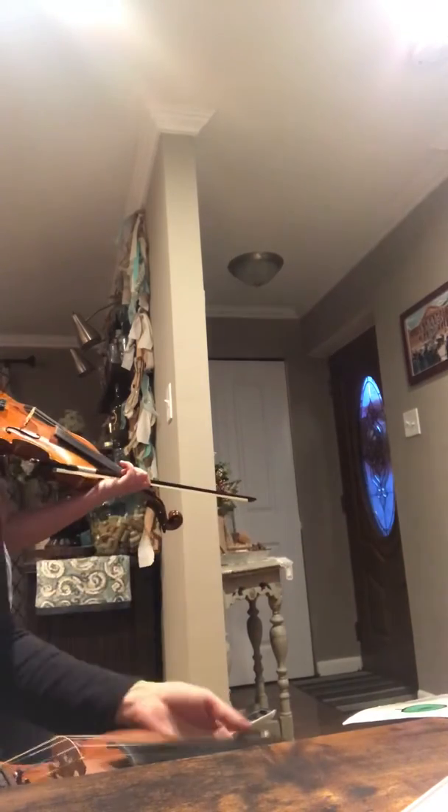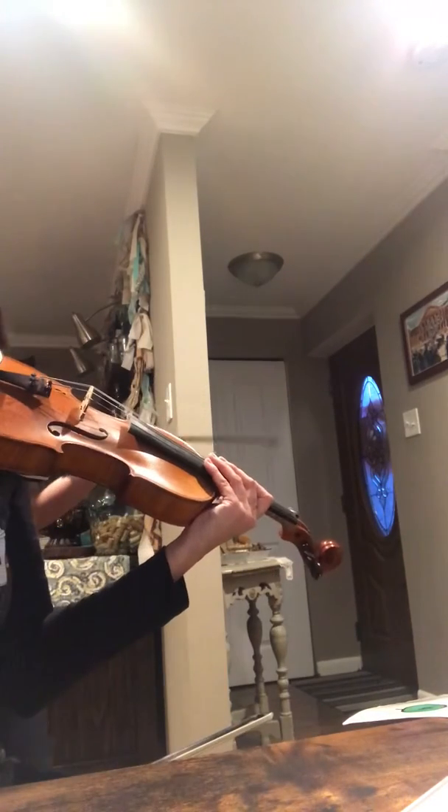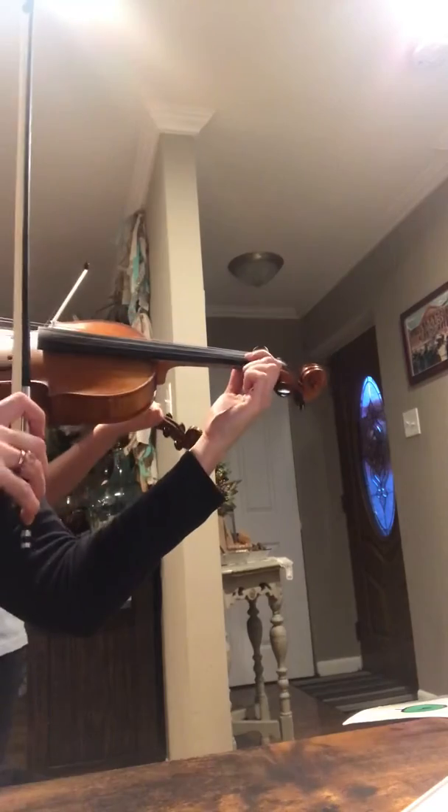Can you stand over there? Go over there — you'll be able to see it. Okay, here we go. One, two, three, four.